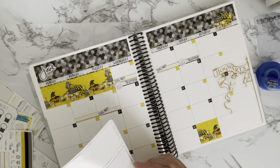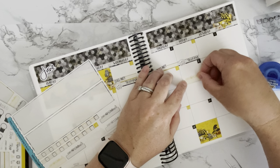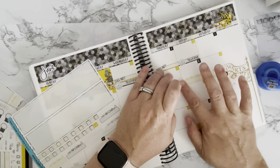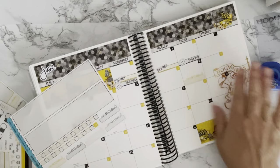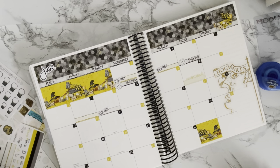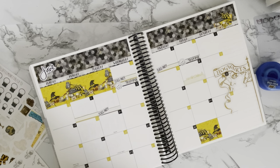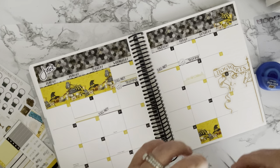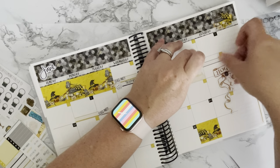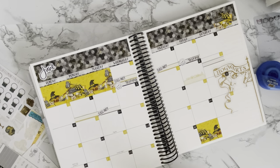I'm going to go with yellow for that birthday — you know who you are if you're watching! And then on the 11th, I have a graduation party to go to. I know we're all very busy at this time of year with graduations — congratulations to everybody who is graduating this year!